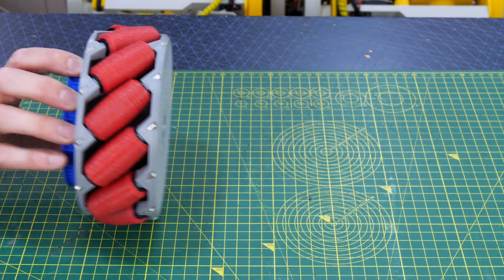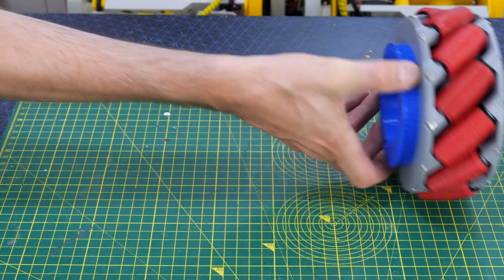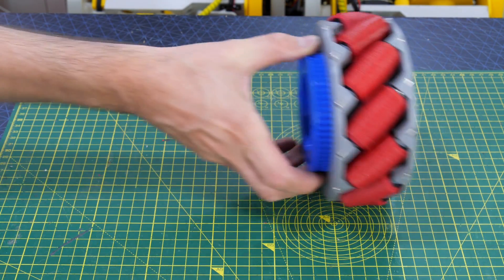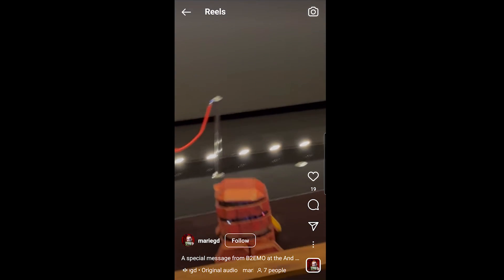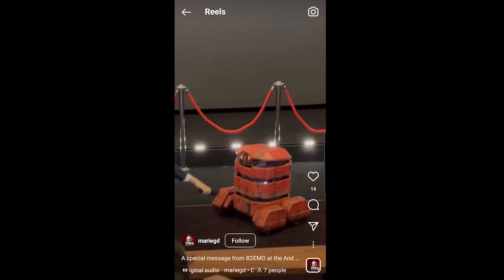If I turn one of these on its own it moves a bit like a screw, so we get that sideways motion. And if you're in any doubt, here's some footage of B2EMO moving sideways at the premiere and also rotating, so it's a truly omnidirectional robot.